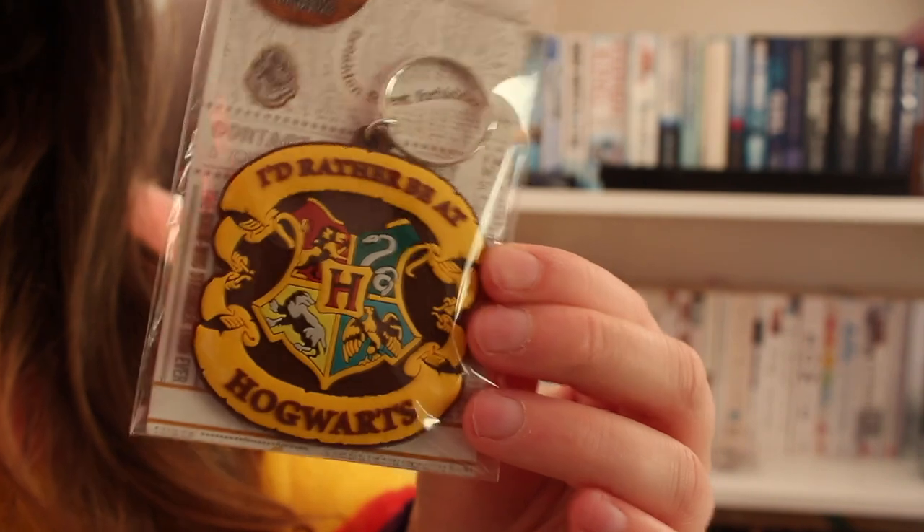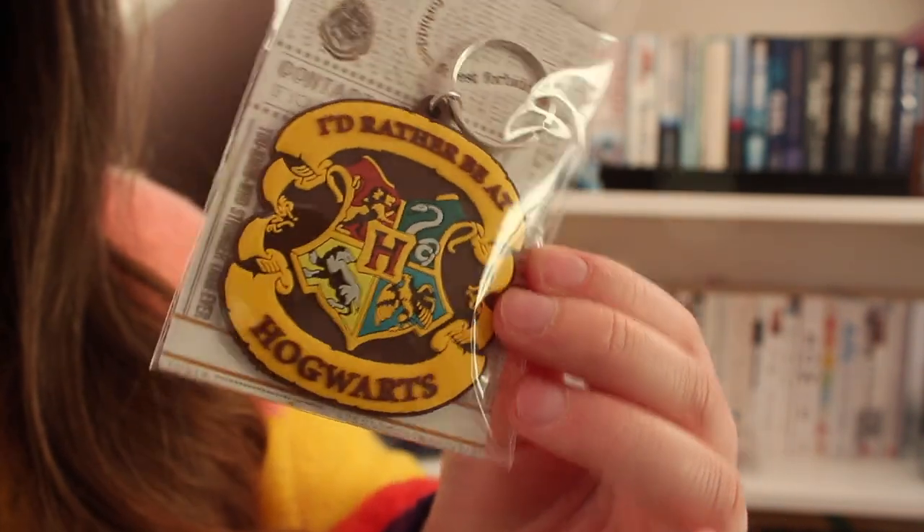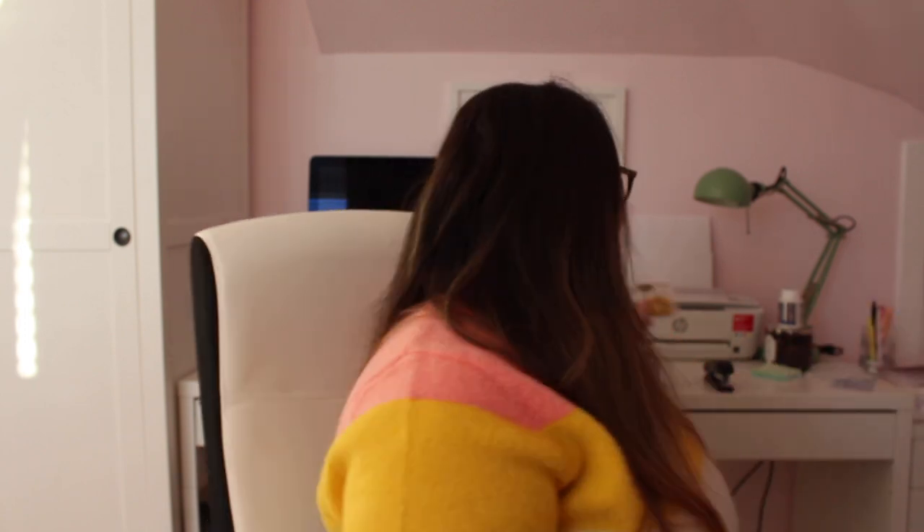This is a licensed exclusive from Geek Gear — it's a keyring that says 'I'd rather be at Hogwarts.' That's cute. I like keyrings but I'm not a big fan of the brown color, so I might give it to my little brother — I think he'd like it.